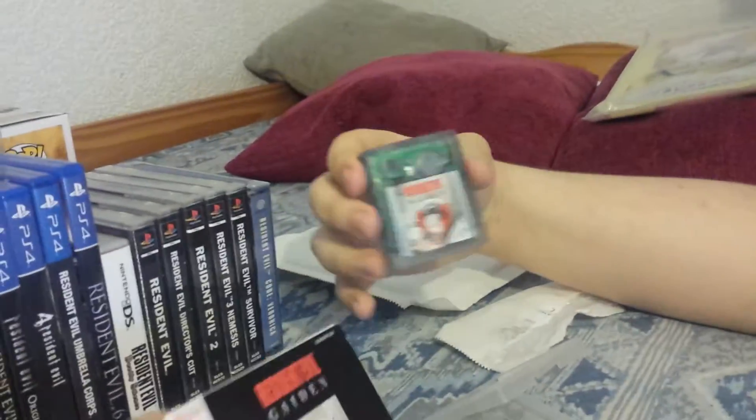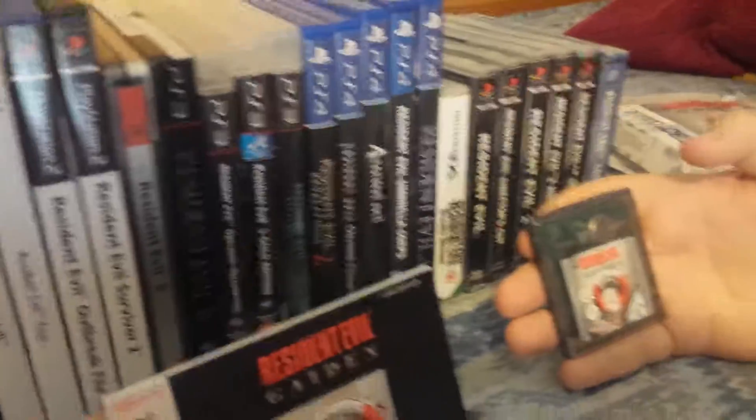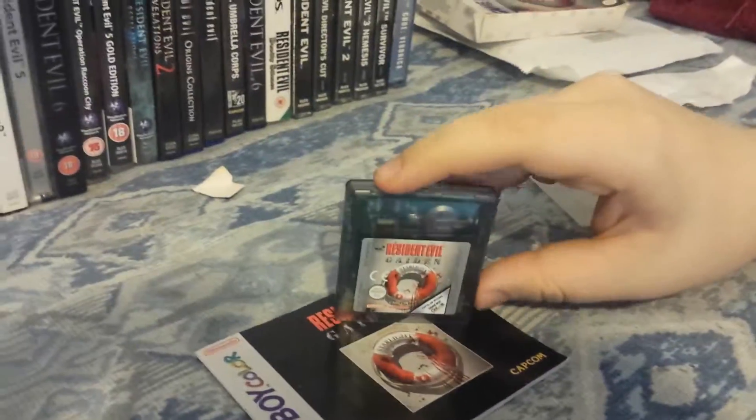This is all my Resident Evil collection here — these are all the different Resident Evil games there is, and now I finally have the last one I needed for my complete collection. That's it guys, if you have any questions just ask in the comments, I hope you enjoyed the video.